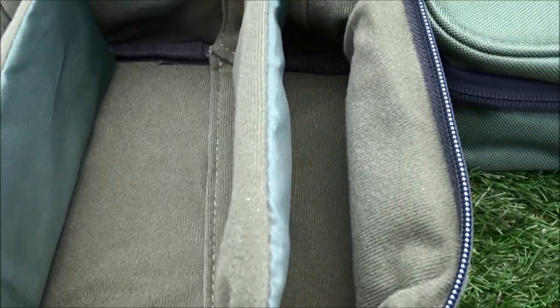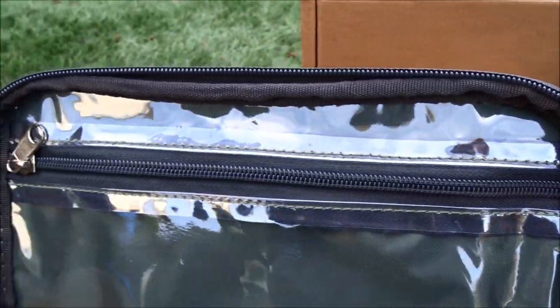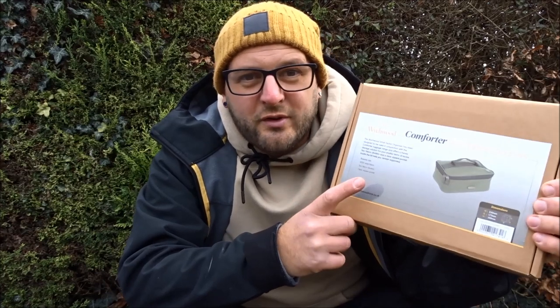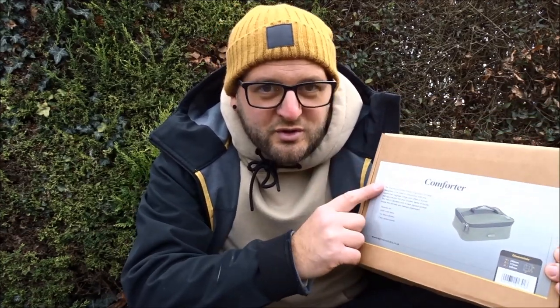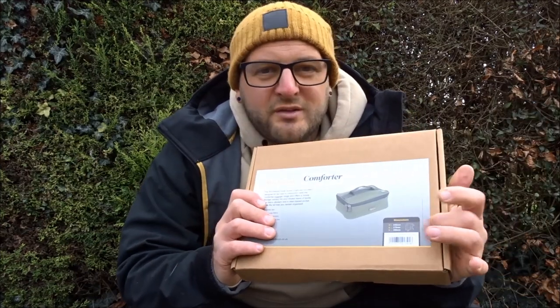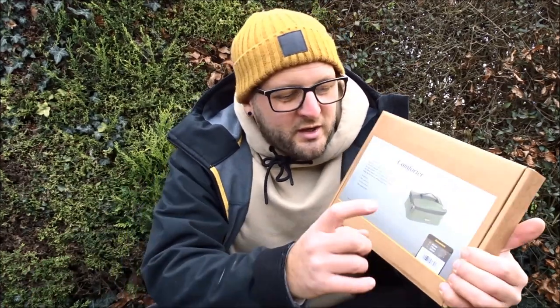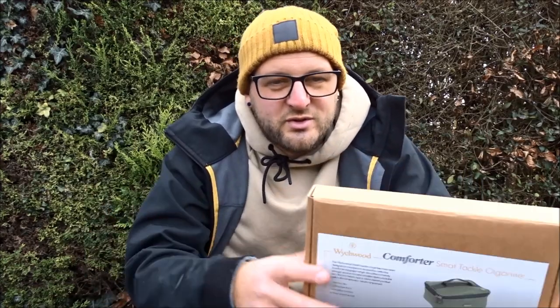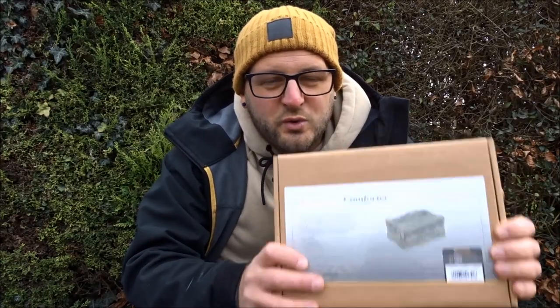Before you've even purchased a product, there's a really helpful sticker on the front of the box. It gives you a look at the product, a description, some unique points about it, and the dimensions as well. Really handy if you're looking to buy tackle organizers to fit into your rucksack or holdall — you get a rough estimate of the dimensions so you're not buying it blind.